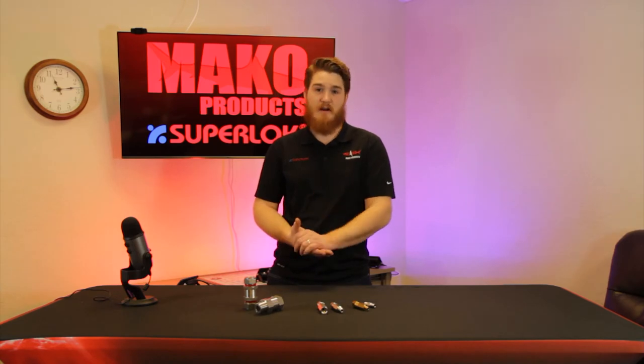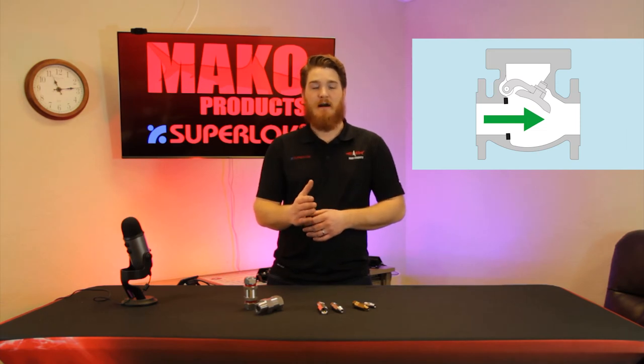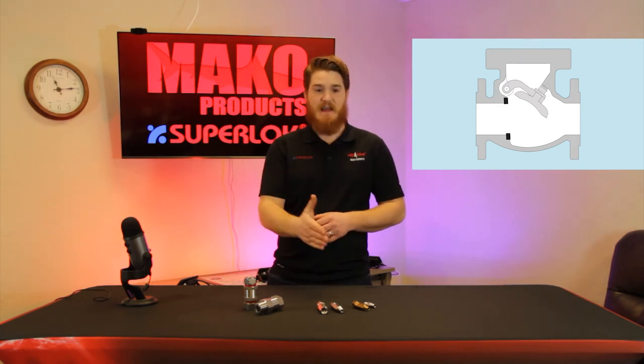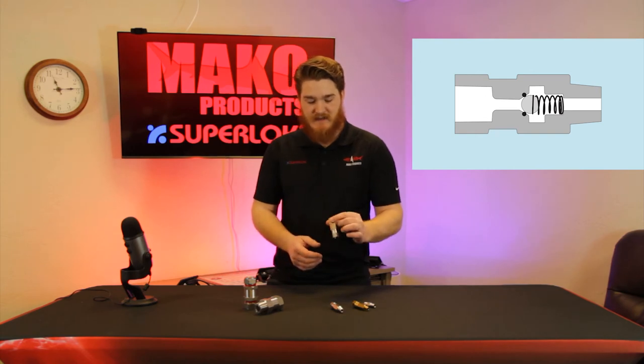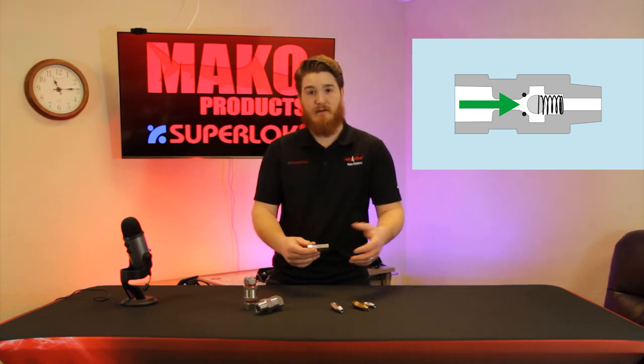There are a couple of different styles of check valve. For larger applications, the swing type is more commonly used. This one uses gravity on a heavy disk that rises with the flow as media pushes it open, and then as soon as flow stops, gravity pushes that heavy disk back down and back pressure holds it closed. For smaller applications — instrumentation or smaller plumbing needs — you'd have something like this, which is a ball-type check. These have a small ball inside on a spring, and as pressure pushes on the ball it opens up, allowing flow through.